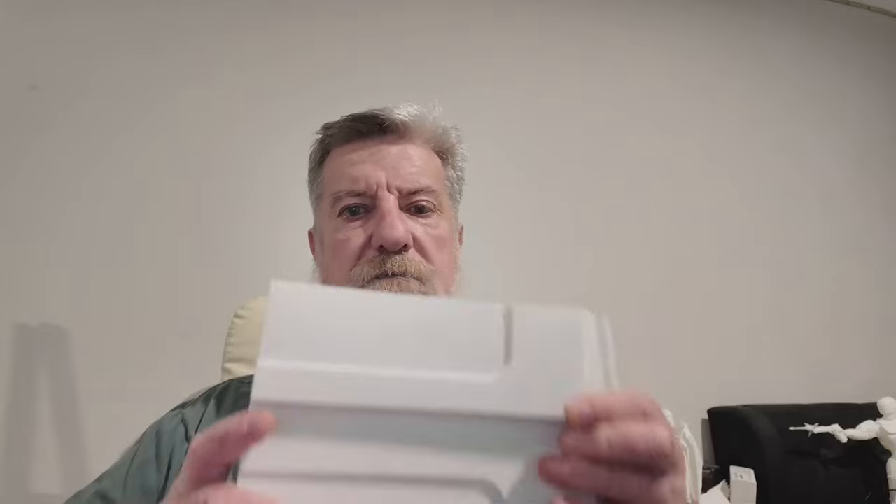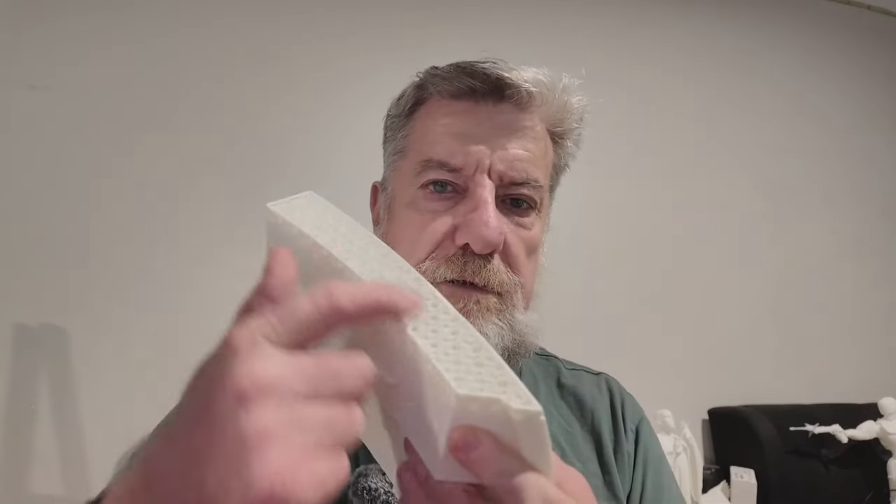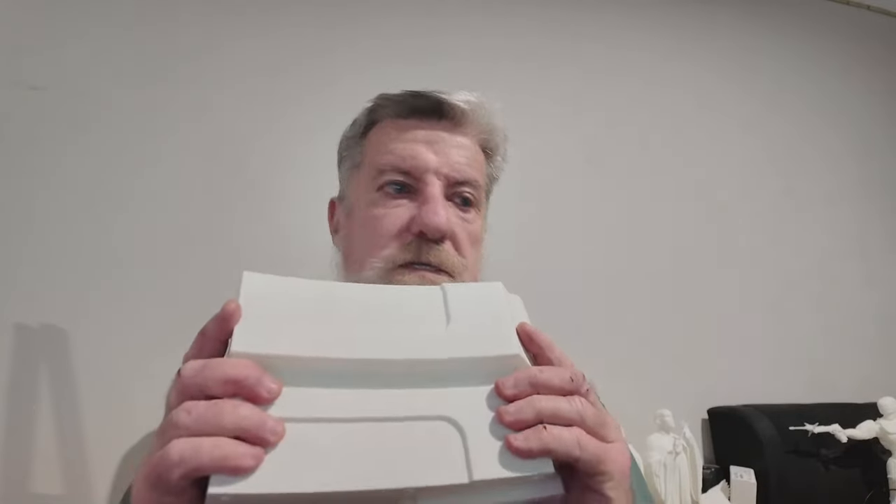Hi guys, welcome to the channel. Today I'm going to go over a little problem that I've had and how to fix it. I've had a print that hasn't finished printing and the filament got stuck, so how do I recover this and not throw it in the bin? That's what we're going to go over today.